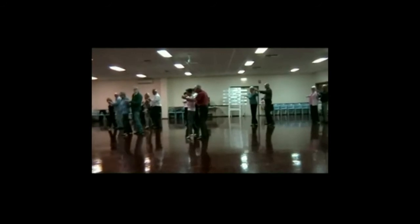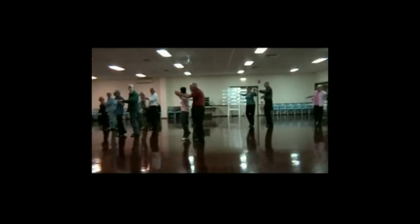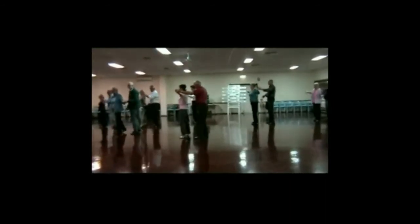The gent also puts her hand up to the side, and this is where we do side, close, side. Side, close, side. Checking forward. You bring that hand that's being extended out, forward as you check. Check. Back to the side.